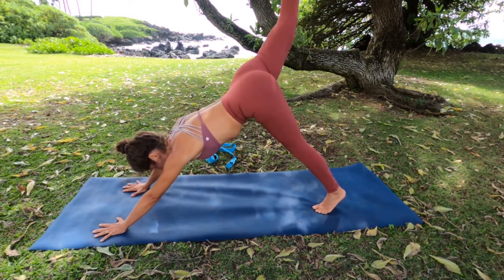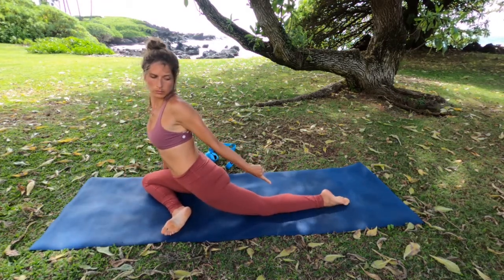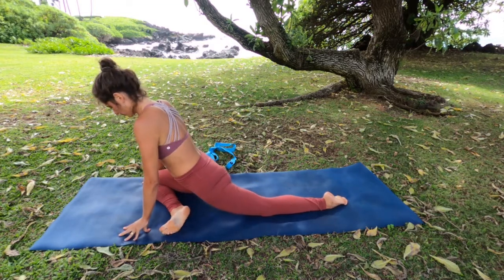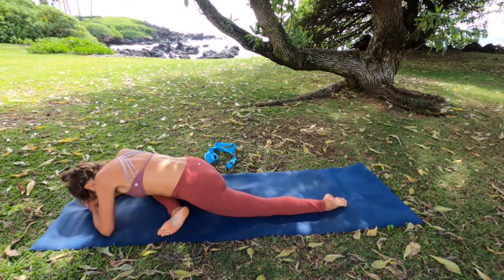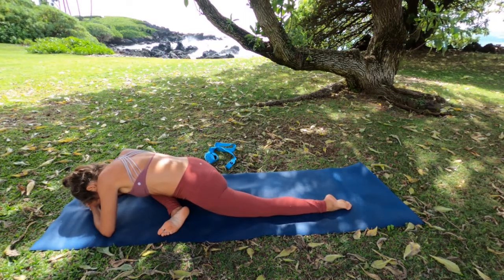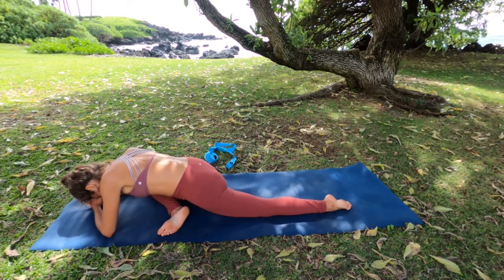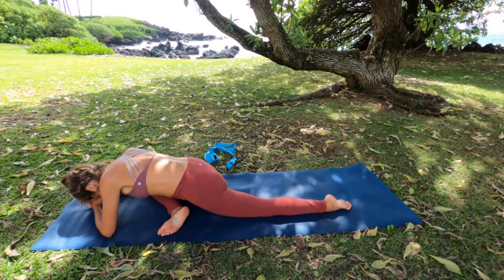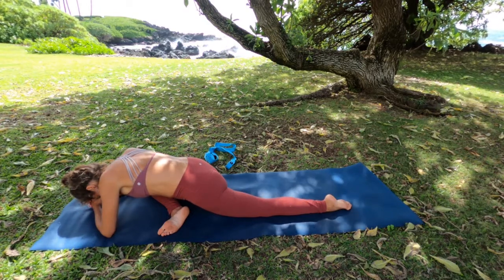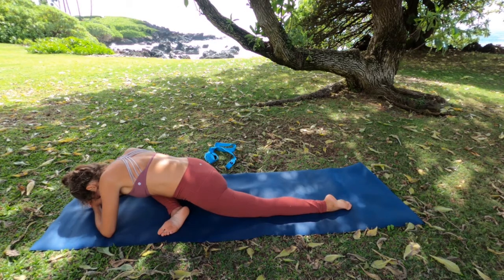Inhale your right leg up behind you and then come into pigeon, bringing your right knee along your right arm and bringing it down on your mat. Look back — make sure your leg is straight. Inhale, interlacing your fingers behind you, deep inhale as you reach up, and then slowly bring yourself down, leading with the heart. You can stack your fists and relax your forehead onto your fists, a block, or your mat. You can also start on your hands first and then slowly move onto your forearms. We're here for a couple of minutes, so just breathe and ease yourself into this.